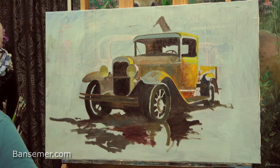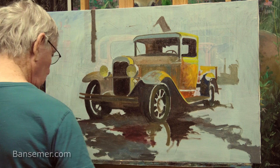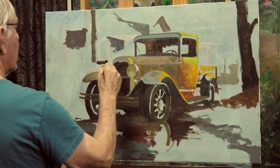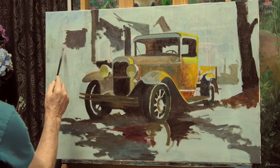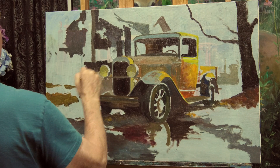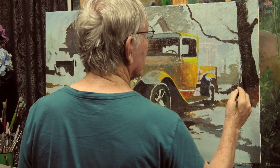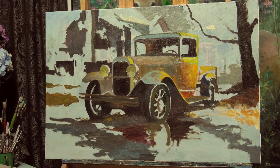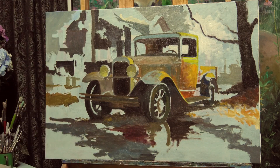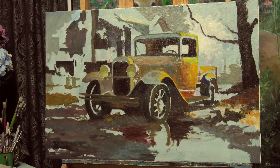I'm trying something a bit different with this painting compared to my others. I call these my Route 66 paintings — I've done a lot of paintings of these old trucks that could have been on Route 66. On this particular painting I'm trying to do a very dreary yellow glow look, sort of a rainy evening kind of painting, which is a little different from the other Route 66 paintings I've done.